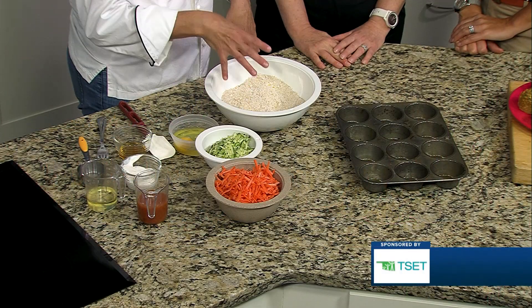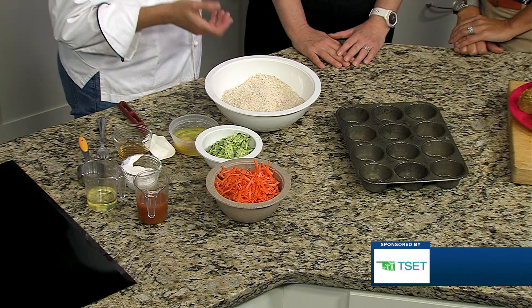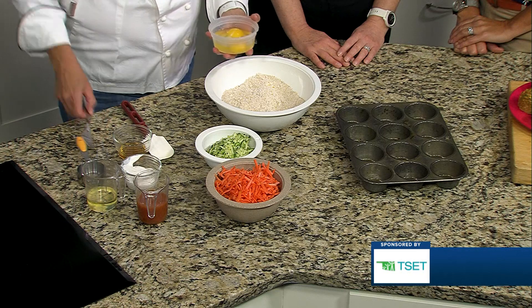So we have whole wheat flour, oat, and nutritional yeast, which is going to give it that savory — maybe even a cheesy flavor to some people. Then some leavener, baking soda. Then we have flaxseed. So that's all dry in the bowl, and I'm going to go ahead and start adding the wet ingredients.